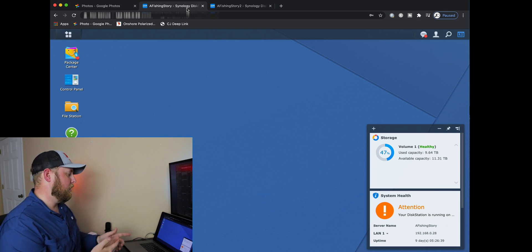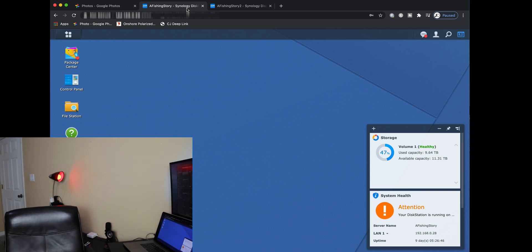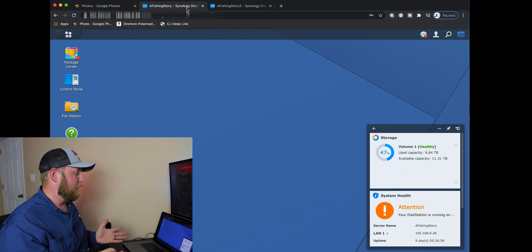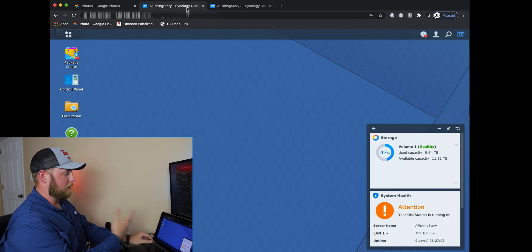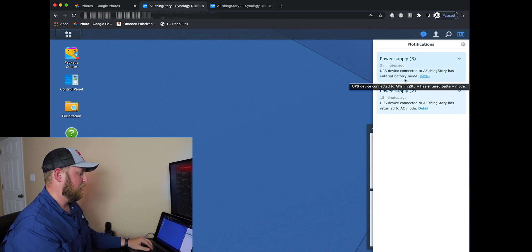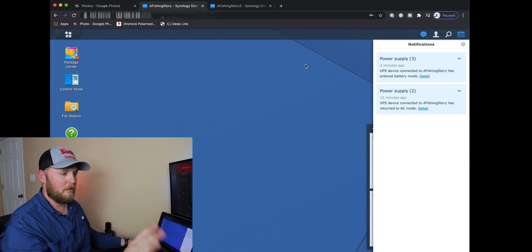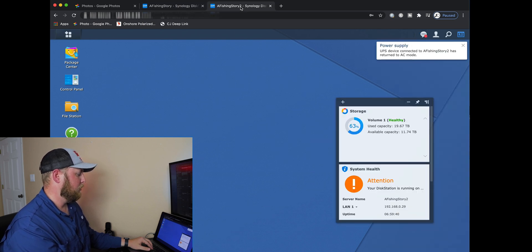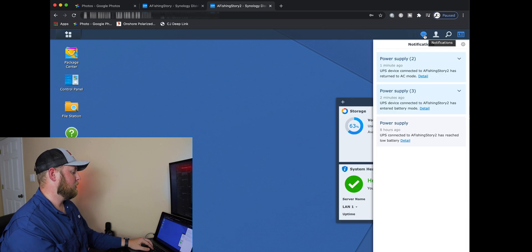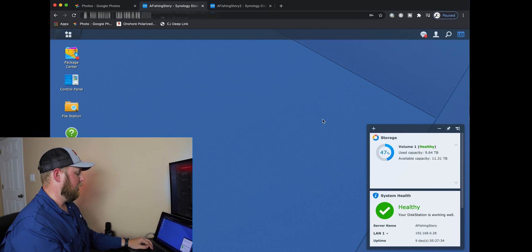I'm going to plug it back in and as you're going to see, they're both going to go back to normal. I just plugged the UPS back in — it might take a few seconds. You can see signs popping up: 'UPS device connected, has entered battery mode.' The second one actually put up a sign before the first one did, which is cool. And there is the first one. So they're both back on AC mode, which is perfect. This one's back to healthy power, and so is this one.